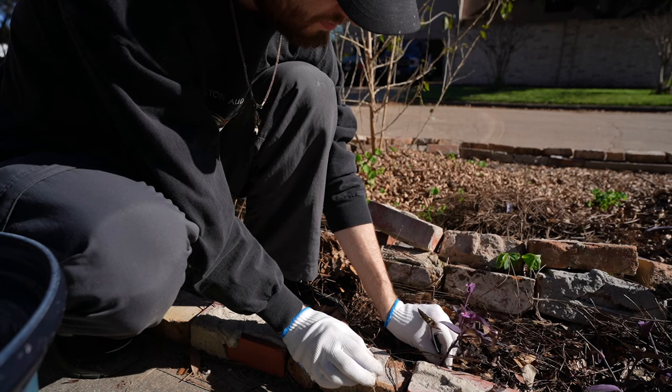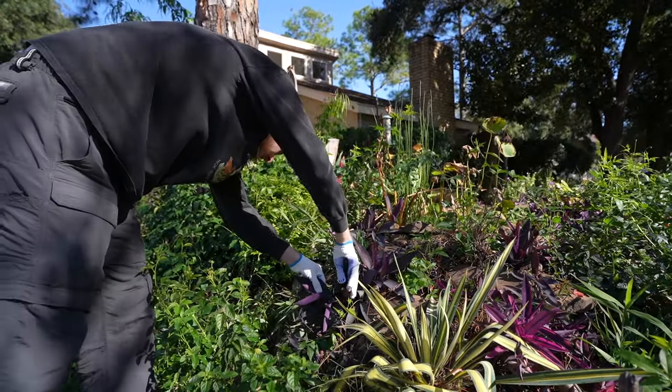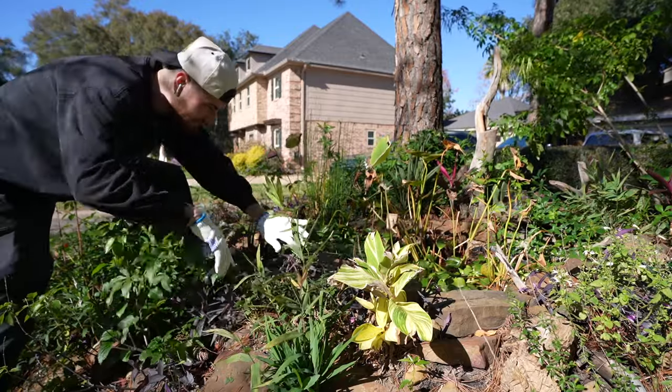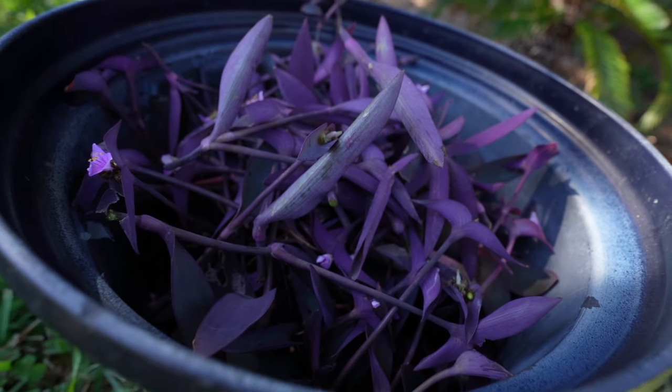I took a ton of tradescantia cuttings from my pond area — you can see how lush the plants have grown in around this water feature. I'm pretty proud of that. I've gone throughout the front yard and accumulated an entire bucket of cuttings. It is truly amazing how you can have one plant and all of a sudden make a billion out of that one plant.